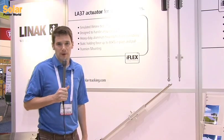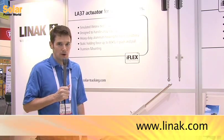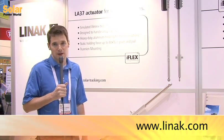For more information on our products, you can visit us at our main website www.linac.com, or you can also go to our specific site for solar tracking at www.solar-tracking.com.